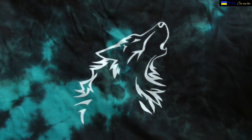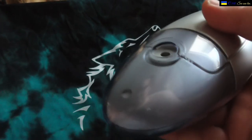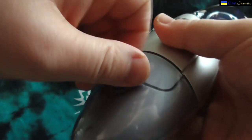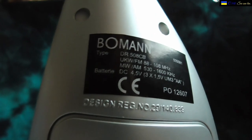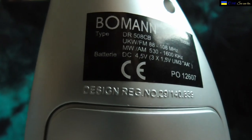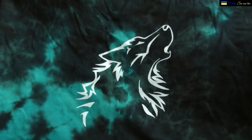I'm putting the lid back on — click — and screwing it back. On the back there's also a sticker, slightly crooked, showing UKV FM / MW/AM, DC 4.5 volt, 3x 1.5V, and so on. It also says 'design registered patent' — really, somebody registered a patent on the design of this thing.